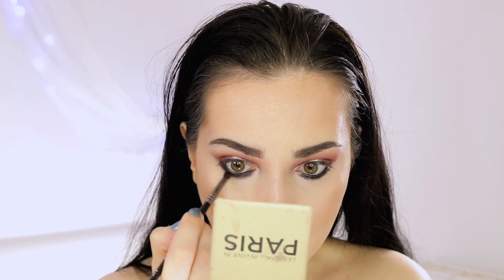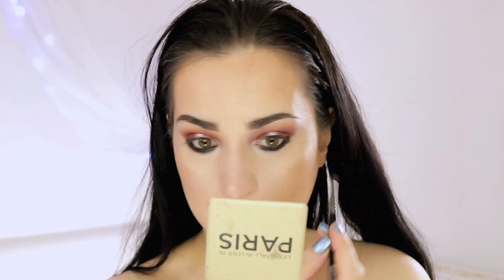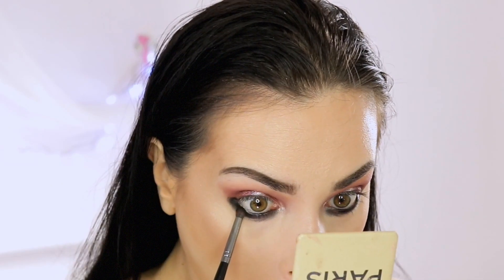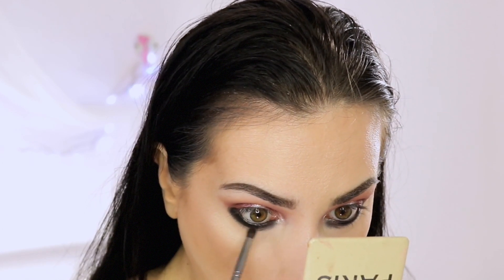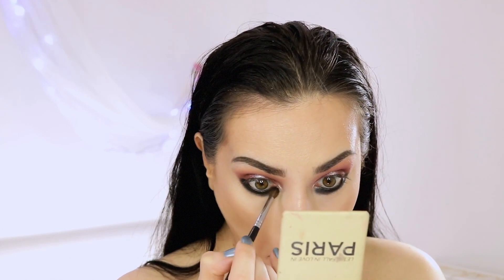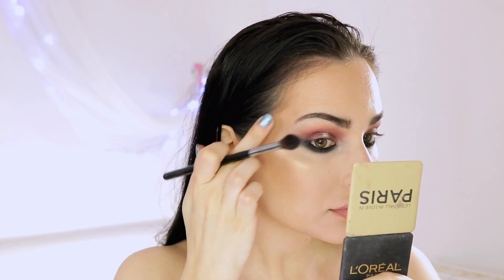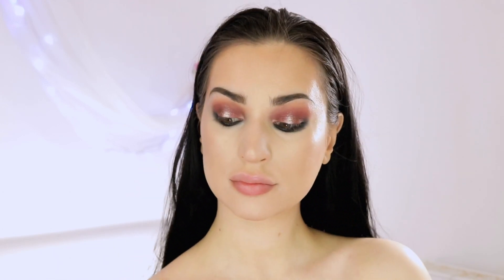I tight-line my upper lash line, apply the kajal into my waterline, and smudge it with a small pencil brush. Whenever you're using cream products you have to make sure to set them properly, so I picked a black eyeshadow — I'm using the mono eyeshadow in shade Black Heart from Revolution, but you can use any black eyeshadow you own. First I go all over the kajal with the pencil brush, packing on pigment, and once it's set I switch to a small blending brush and drag it lower to smoke it out.